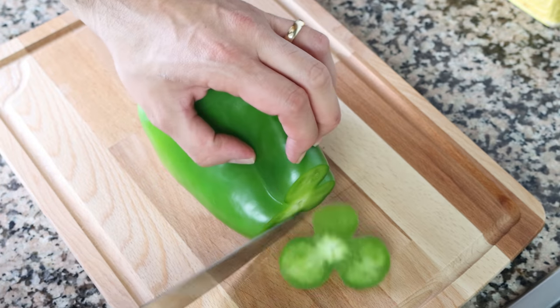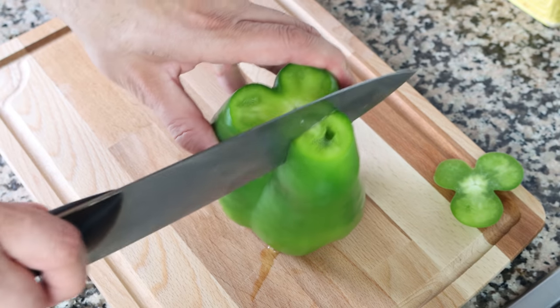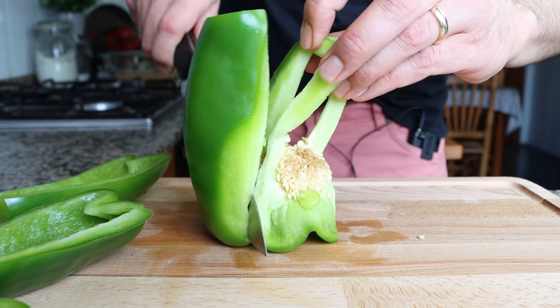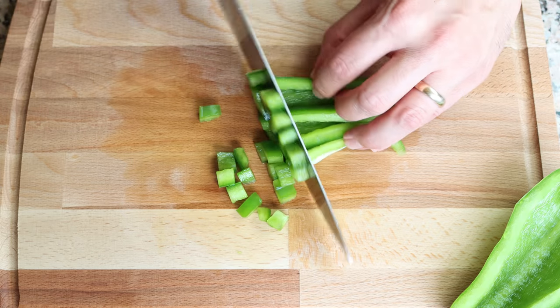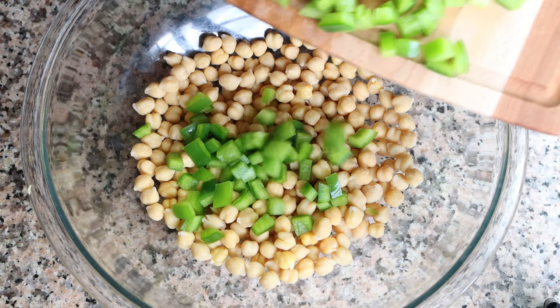For the next ingredient, roughly chop one green bell pepper into small chunks. I always like to cut around the bell pepper so there are no seeds involved and you end up with an easy cleanup. Then add the chopped green bell pepper into the bowl with the chickpeas.